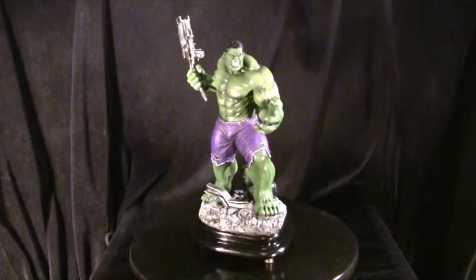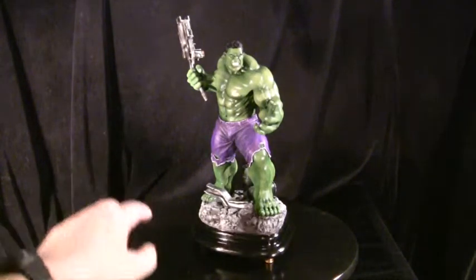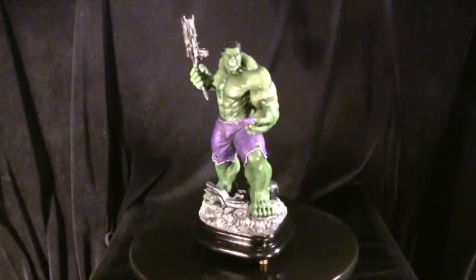Hello there guys, Francis Greer here and today I've got a new statue custom for you all. This is the Incredible Hulk. He measures roughly just under 14 inches tall, including the weapon as well. The actual main figure itself is probably about 12 and a half, 13 inches tall.